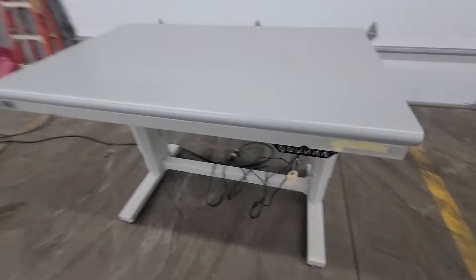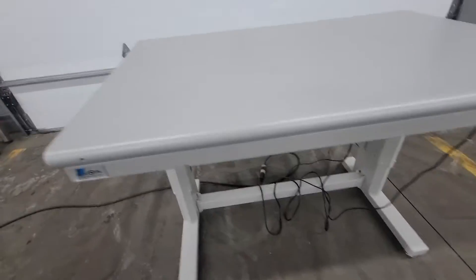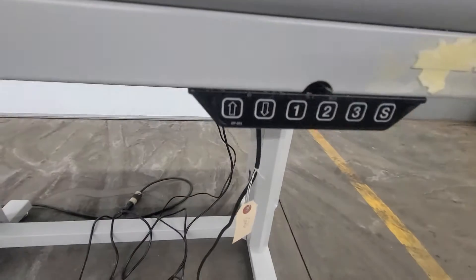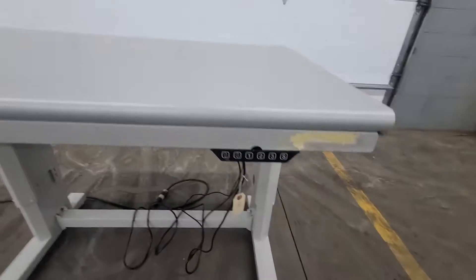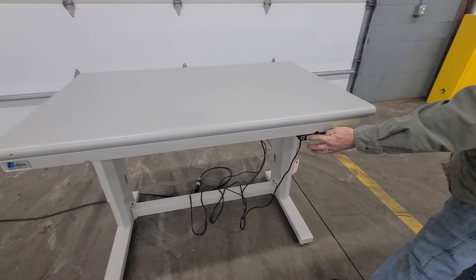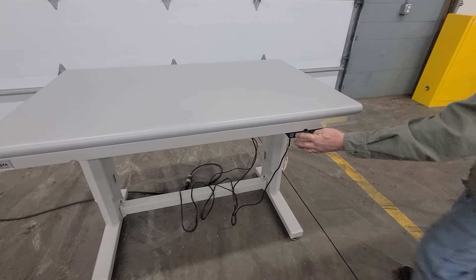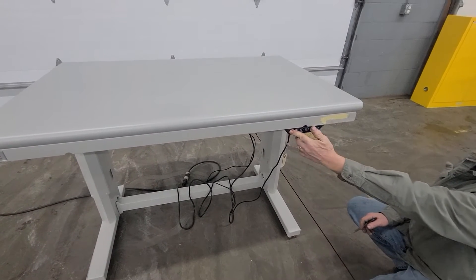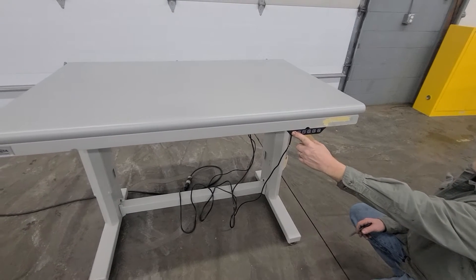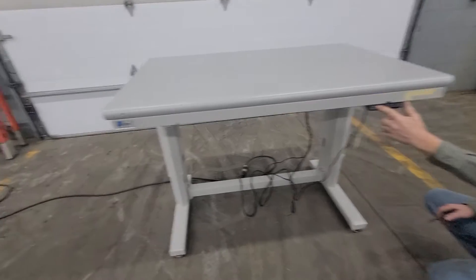All right, we got a list of workbench — power, three settings: up, down. Currently going down. Now he's going back up. Do we have a height on these, what they'll go down and up?